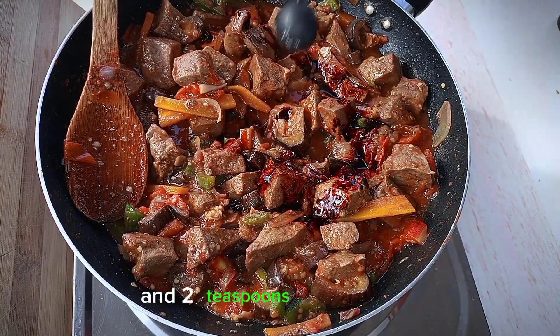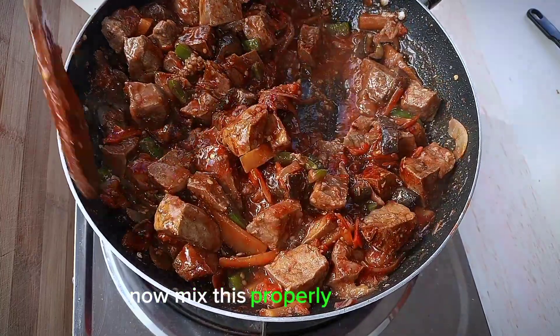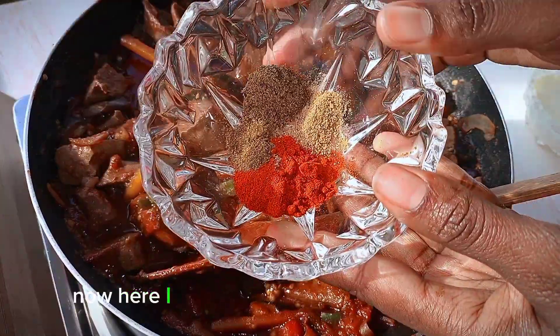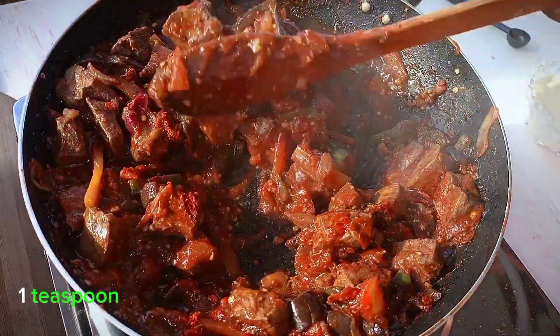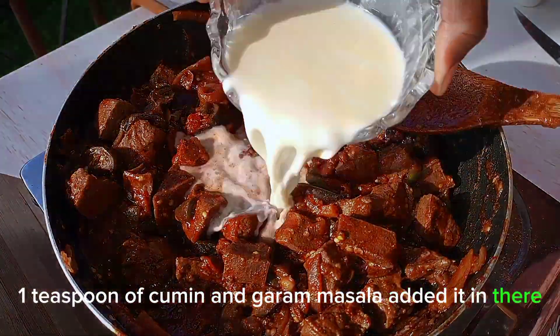Add two teaspoons of soy sauce and mix properly. I also used a half tablespoon of paprika, one teaspoon of cumin, and one teaspoon of garam masala — add it all in and mix properly.